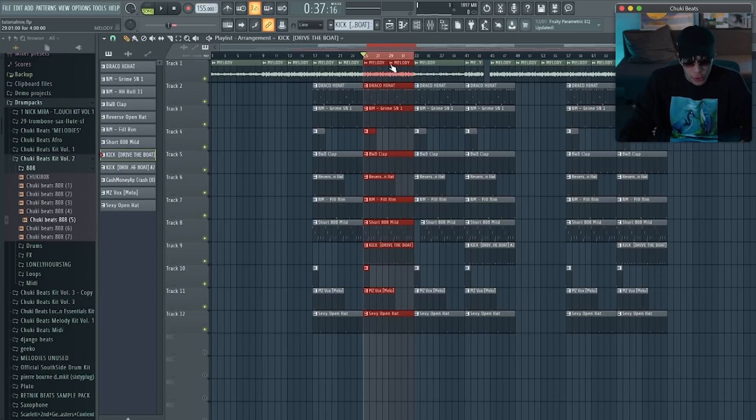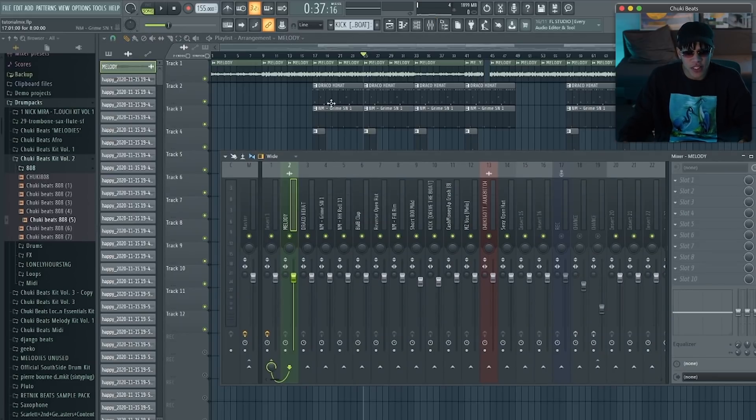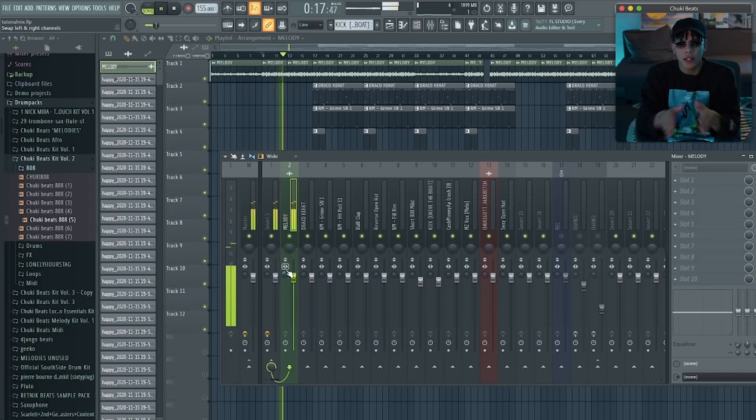One tip I can give you when you're mixing: try to sometimes close your eyes while you're changing something, because it's really important that you just listen. If you're looking at the screen, you're also taking in visual information — you've got to separate the visual from the auditory. That's about everything I do to mix a beat. With melodies you can add some reverb, or for example put the melody a little bit wider so it's spread out while the bass and other stuff stays in the middle.